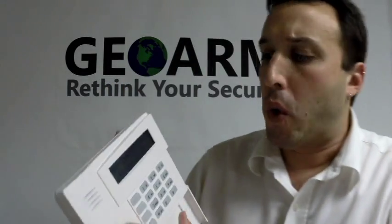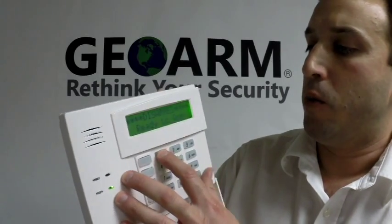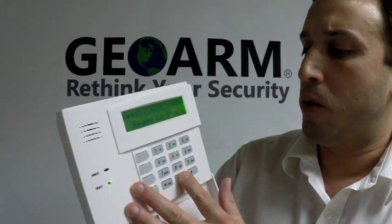It can be programmed in for a panic alarm — silent or audible. We're going to program it today for auxiliary or medical. So what you're going to need is the serial number off the back. It's a seven digit number. What you're going to do is go over to your programming keypad and go into programming, which is 4112800 by default on these panels.